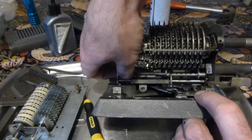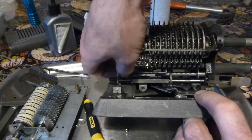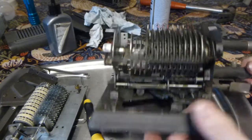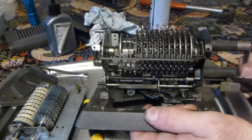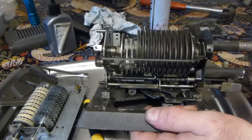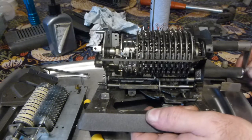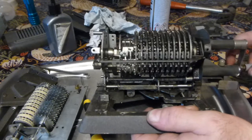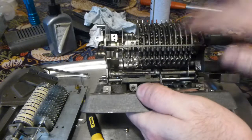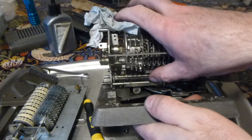That's got to the point where I think if I turn the handle... yeah, it's still sticking. I'm sure you can hear it catching on something, and it won't turn backwards. So that needs looking at.